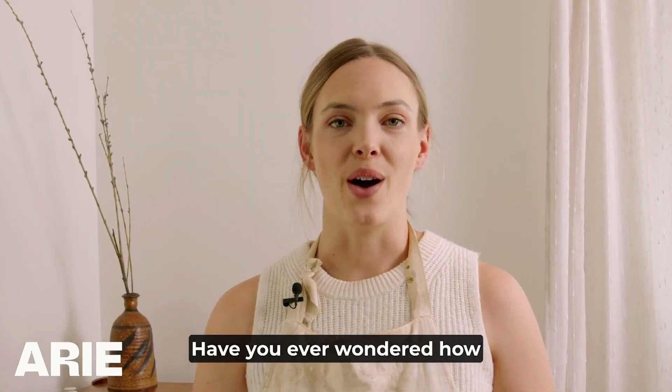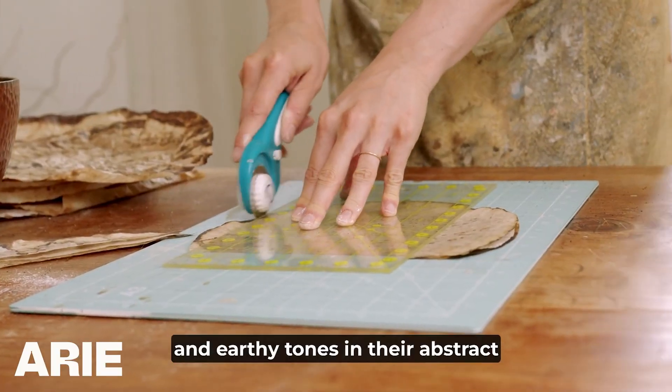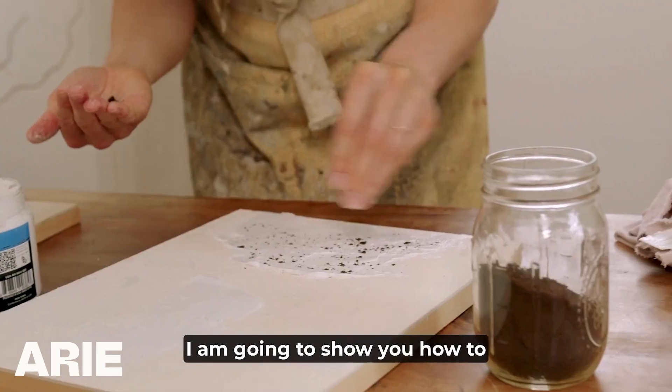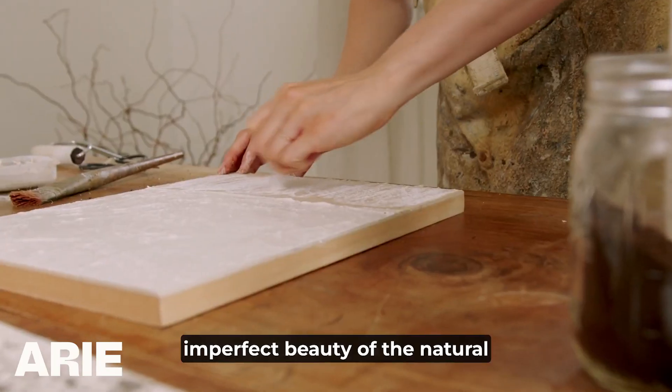Have you ever wondered how artists create natural textures and earthy tones in their abstract art? My name's Molly and in Organic Textures I am going to show you how to create art inspired by the imperfect beauty of the natural world.